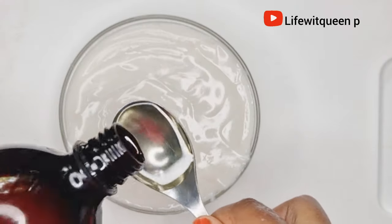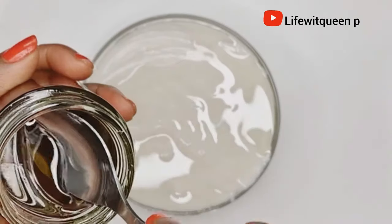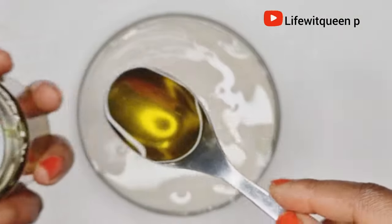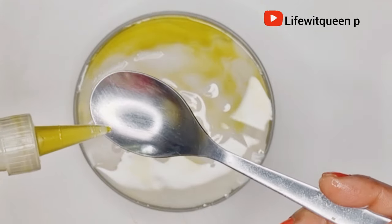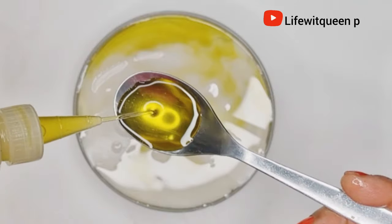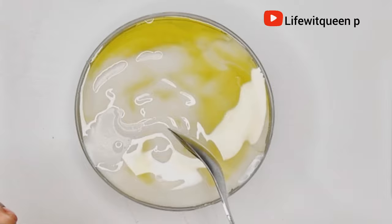I'm going to add one tablespoon of almond oil, one tablespoon of my DIY rice oil, and two tablespoons of orange and cloves oil as well. If you're interested in how I made that hair growth oil, check out my channel.